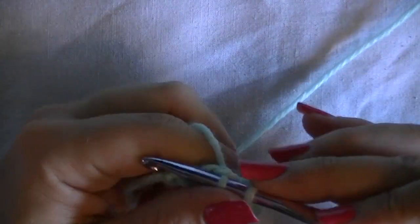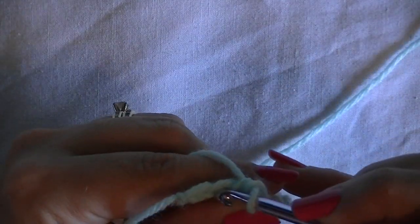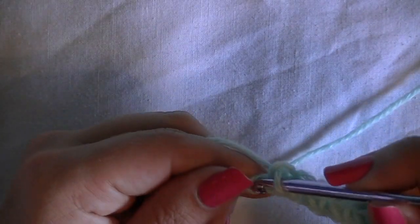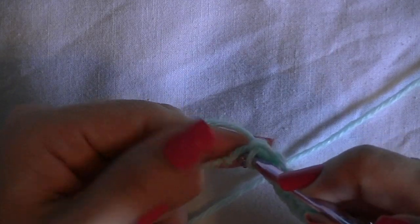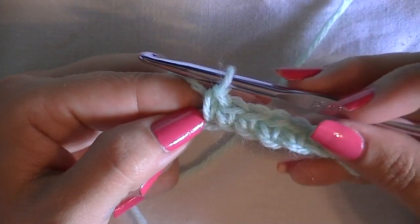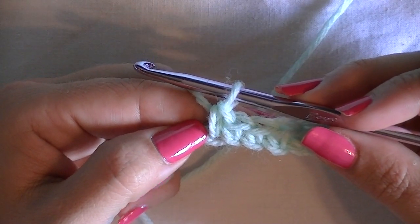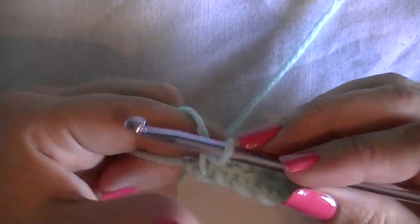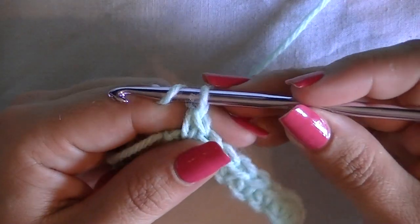Some people crochet a little tighter than others and some crochet very loosely, so your hook size may vary depending on your gauge. In this specific project it won't necessarily matter unless you want your finished product to be exactly the dimensions in the pattern. If you don't care if it's a little bigger or smaller, you can skip the gauge and go right to the pattern. After finishing the first row, I need seven more rows of seven single crochets. At the end of each row, chain one, turn, and single crochet across.